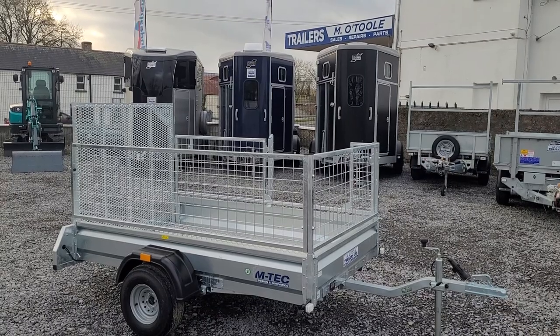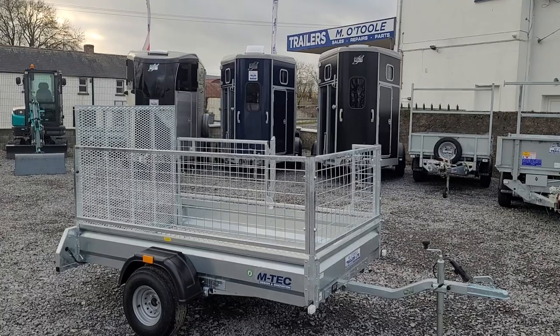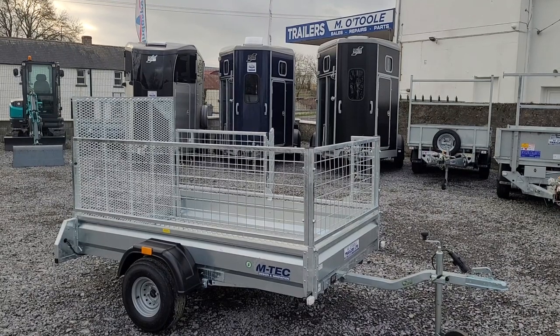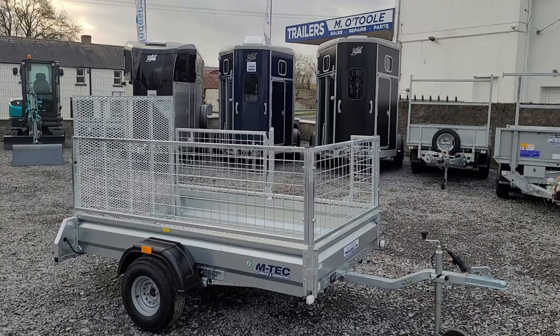This is Mick from Memo Tool Trailers and I just wanted to go through a few key features on our M-TEC Quadmaster Trailer. This trailer is 7 foot 6 long and 4 foot 4 wide internal measurements, so it'll accommodate any size quad with oversized wheels.